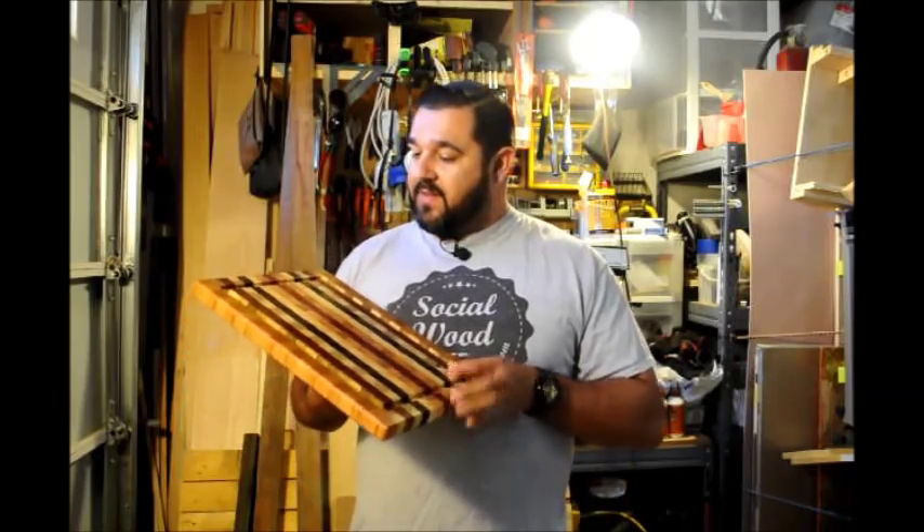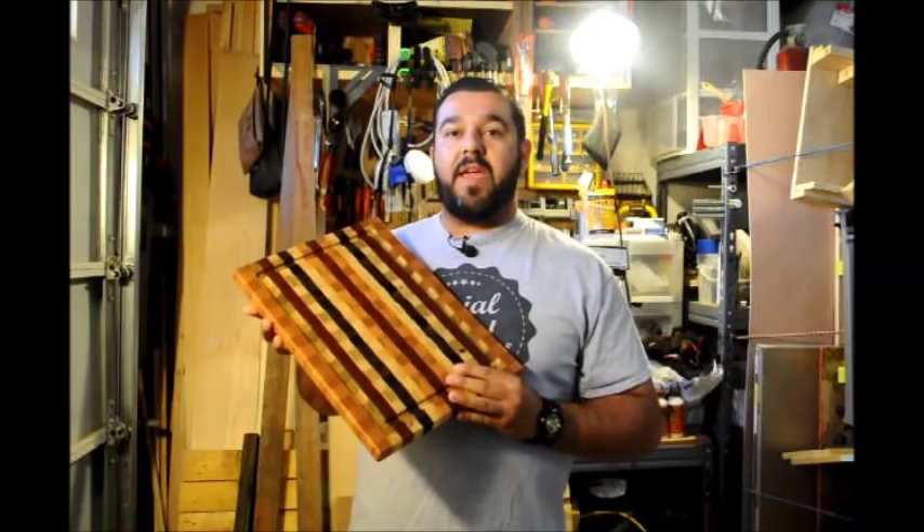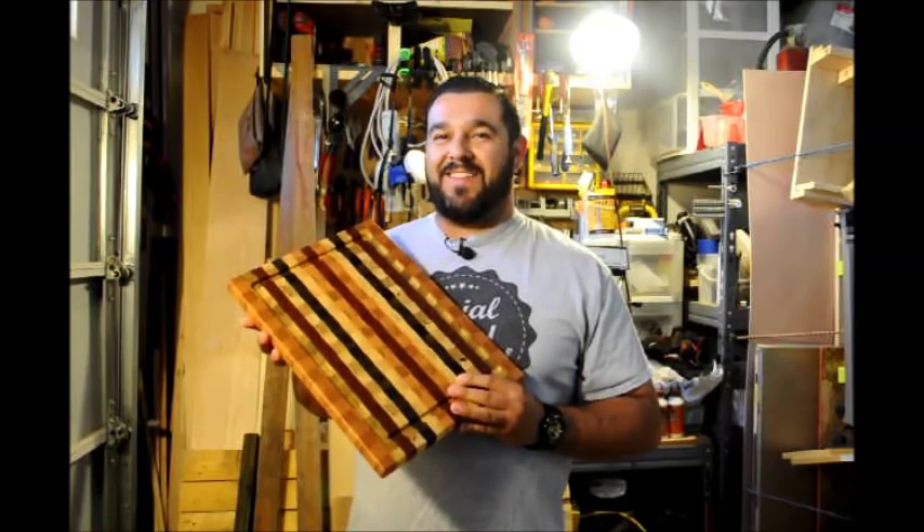Hey folks, how's it going? Sandro here from socialwoodworks.com. Today I'm making a video on the process that I use to cut juice grooves in our cutting boards. So stay tuned and we'll get into the video in one sec.